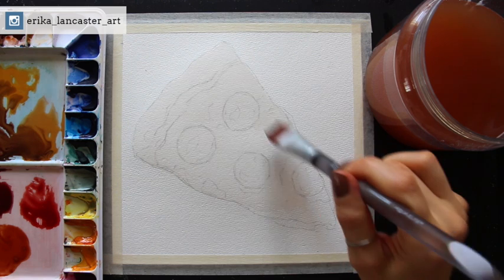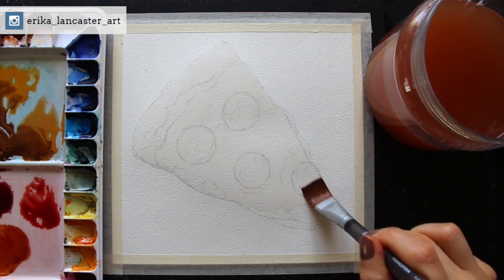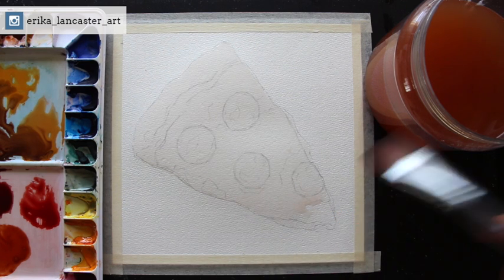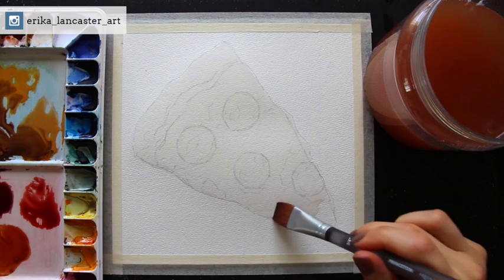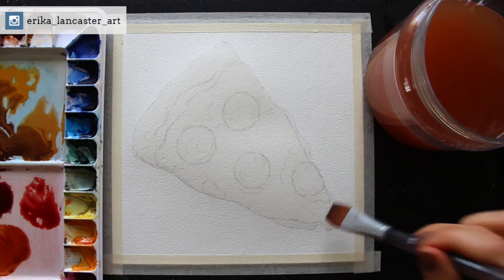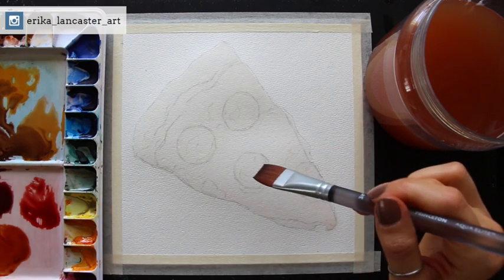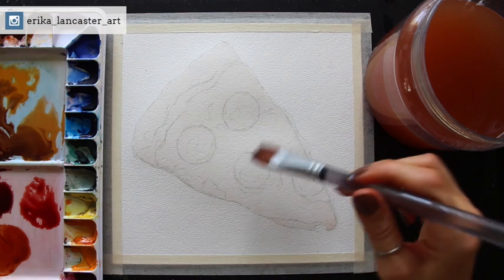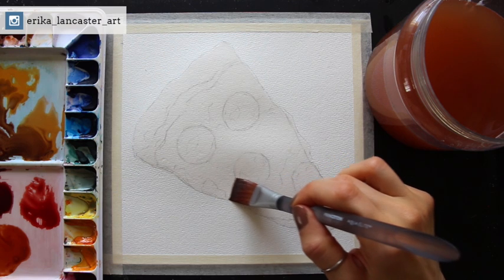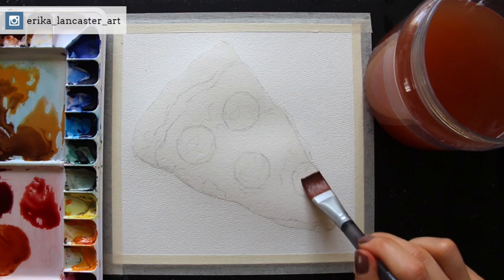If you accidentally bring out too much water and it's puddling anywhere, simply remove the excess water from your brush by blotting on your absorbent towel, then use the bristles like a little absorbent sponge to lift up that excess water. You definitely don't want any puddles — you're looking for evenness. It really depends on your environment: warm, cold, humid, or dry, with heating or air conditioning — all of these have a huge impact on how quickly your paper dries.